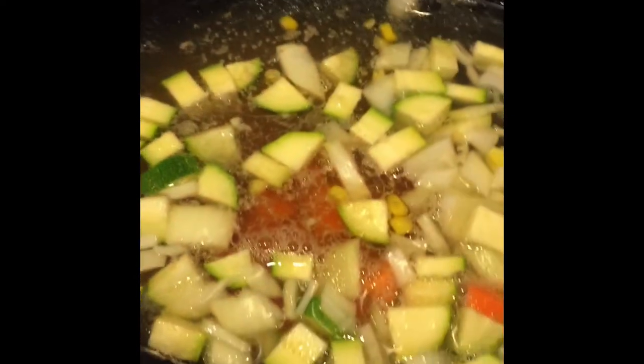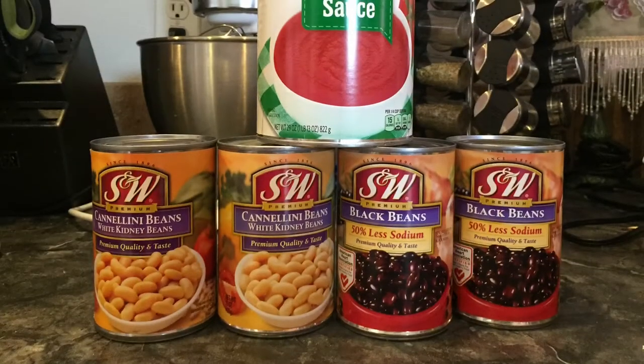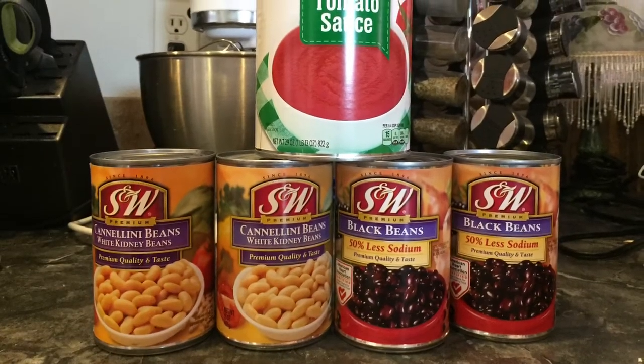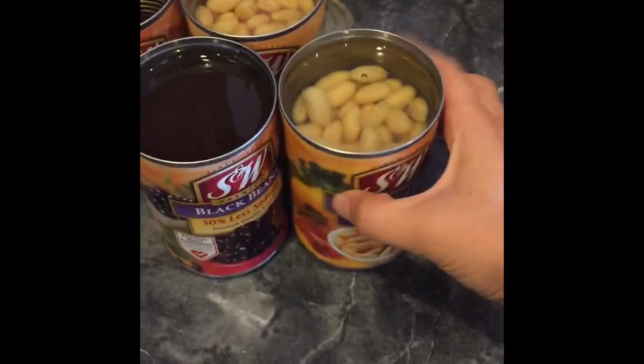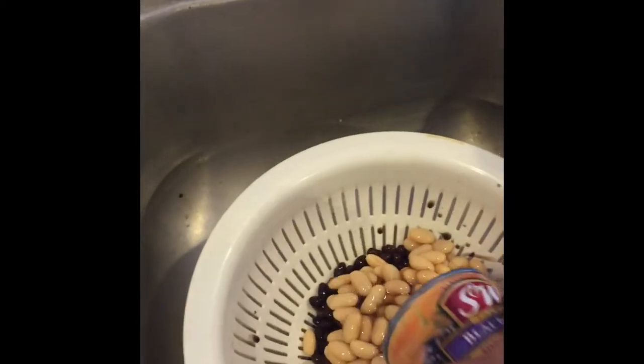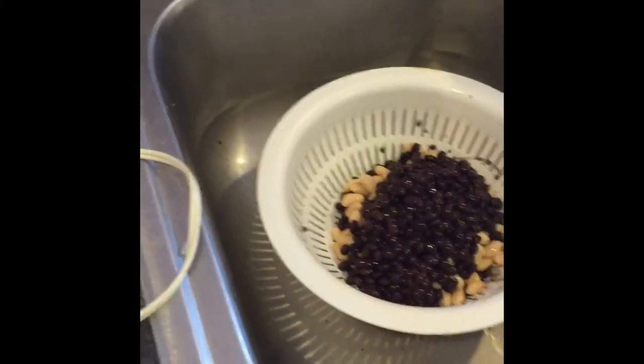Put the corn, zucchini, onions, and carrots into the crock pot and stir it all together. Then it's time to put your canned ingredients in. Open up your cans — these are white kidney beans and black beans — and strain them before putting them into the soup. Then add the beans to the crock pot.